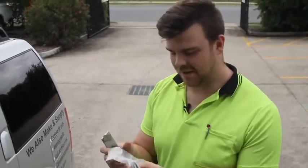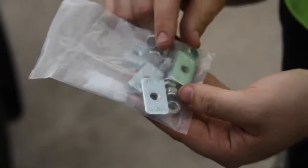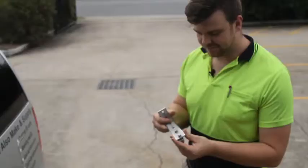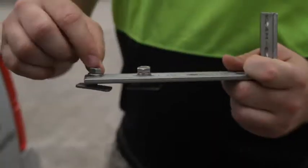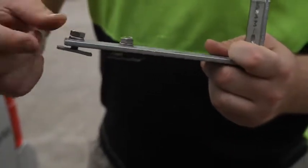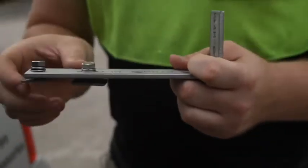You'll find a little kit like this — you'll get the required channel nuts, bolts, washers, and nuts that you need. The setup you want is: bolt goes through the spring washer first, then the flat washer, through the extrusion, and then into the channel nut.